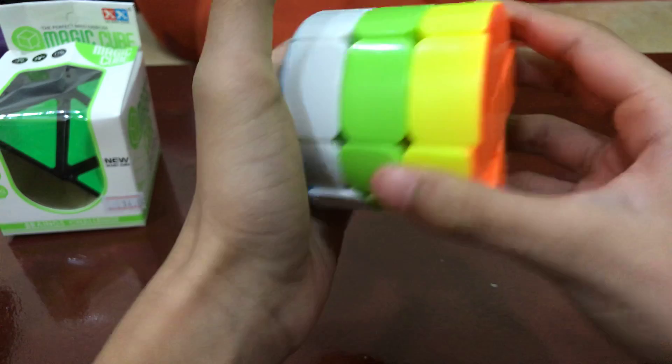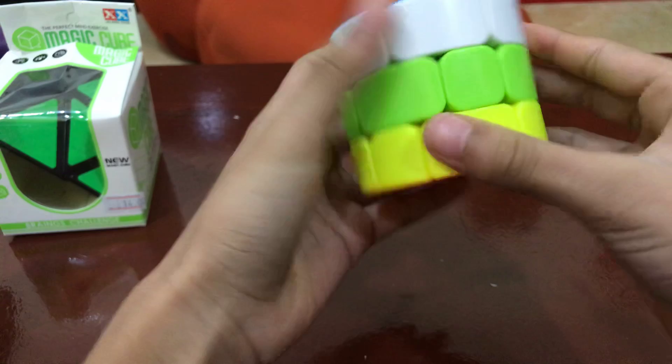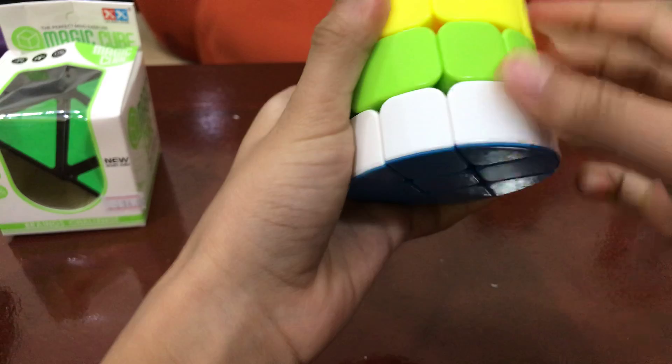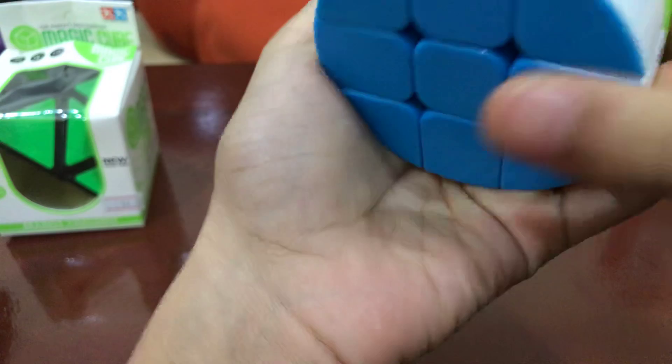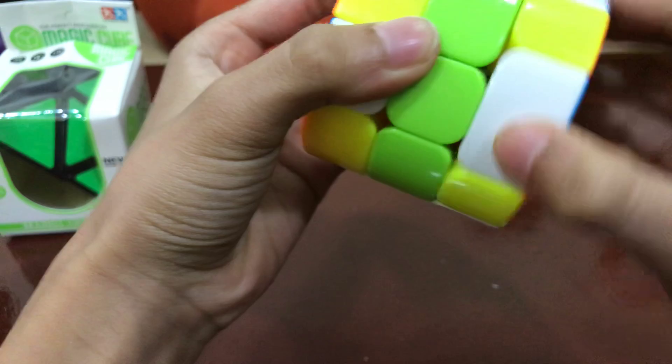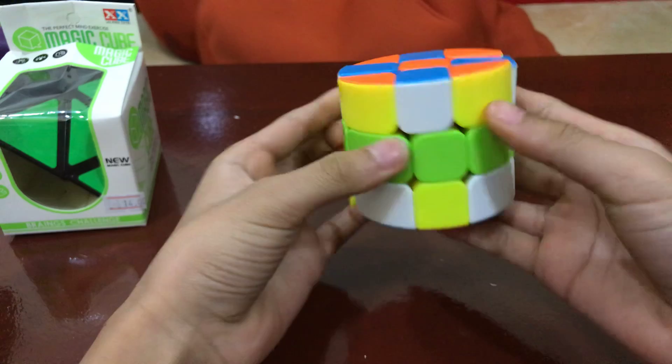Let me do a checker pattern — just let me line these up. One, two. This is hard to turn. I can't find the parts to turn it in. What even is this? Weird looking checker pattern.